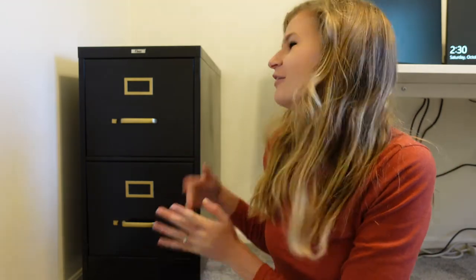Hey guys, welcome back to my channel! If you're new here, welcome for the first time — don't forget to subscribe so you can become part of the family and be around for all sorts of transformations and DIYs, kind of like this one. I am so excited for today's video.